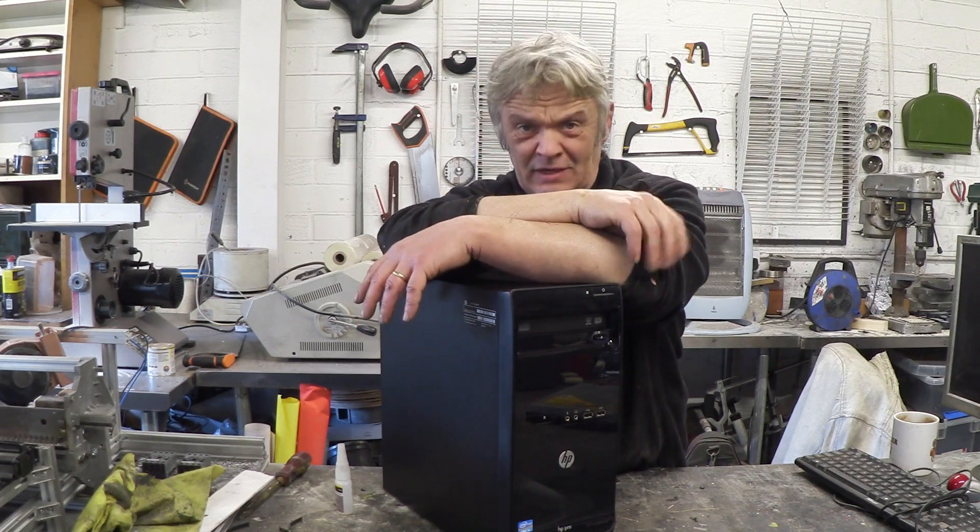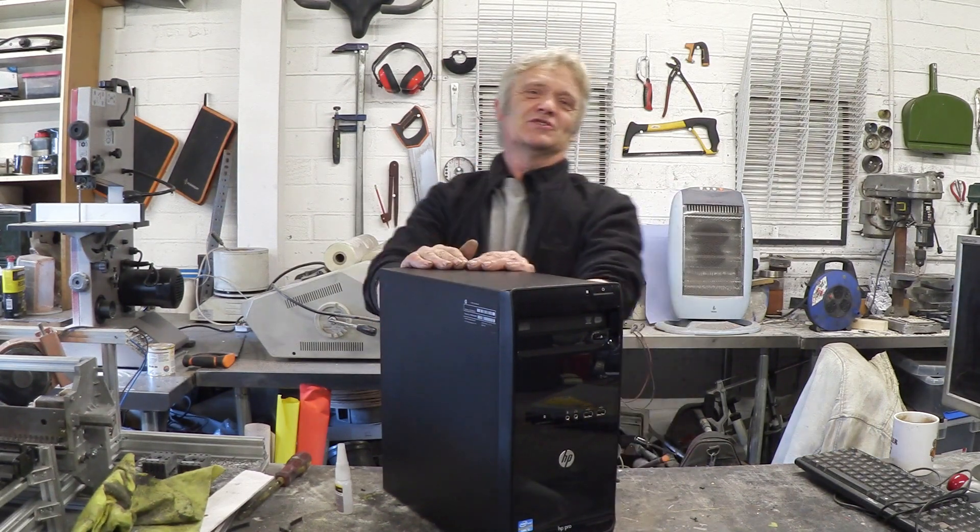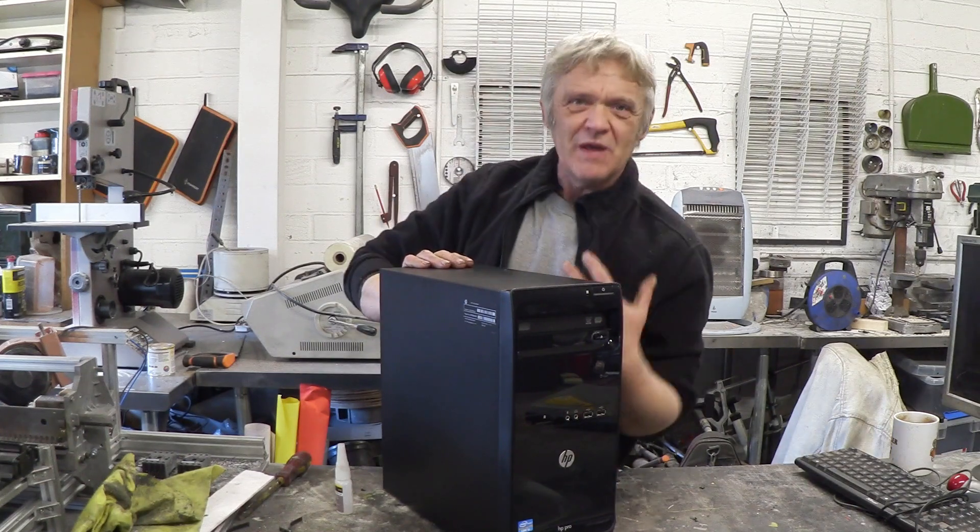This video is motivated primarily by two things: in the previous video we made these awesome steampunk speakers for a computer, and Luke is doing a fantastic job on a steampunk computer of his own. I was green with envy, and now I've got these speakers, I thought I'd do my own steampunk computer.